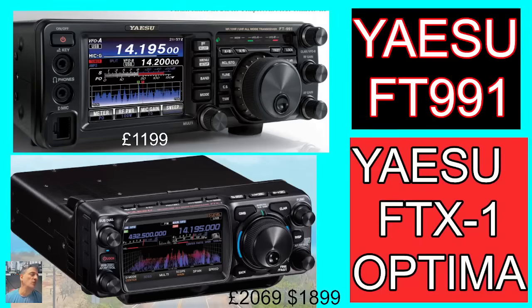Welcome back to my video on the Yaesu FTX1 and the Yaesu FT991A. So many of us have this dilemma: do we keep our 991A, which you can buy nowadays for £1,200, or do we sell it and buy the new Yaesu FTX1 Optima, which if you're in the UK is going to cost you £2,069, or in the USA it looks like it's $1,899.